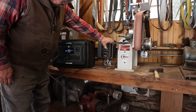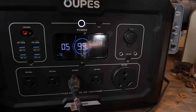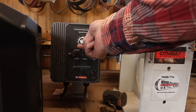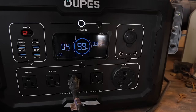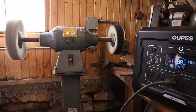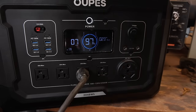This is my KMG belt grinder with a two-horse motor and a variable frequency drive. This is a one-horsepower Baldor buffer — looks like it runs it just fine. The number in the center is the percentage of charge for the battery unit itself. The number on the far right is the current power draw, and the number on the left is how many hours it will run at that power draw. How about a chop saw?